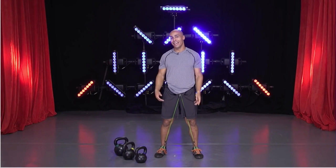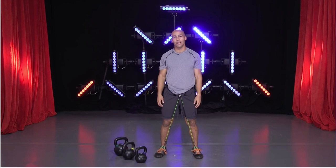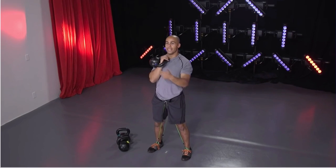The first movement we're going to start with today is a thruster or a squat to press. We're going to do 45 seconds of work and then a 15 second rest. First you're going to bring the kettlebell up into the rack position and then we're going to rock it. 45 seconds of work. Ready? Begin.